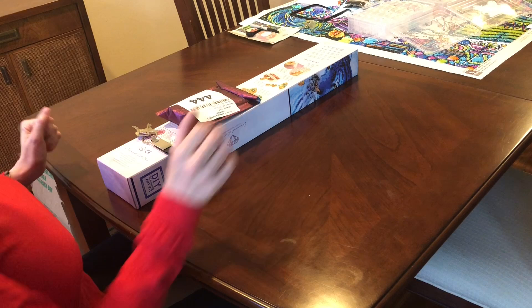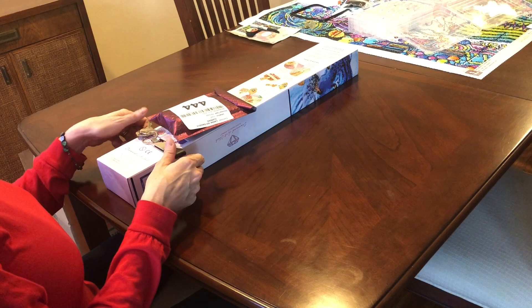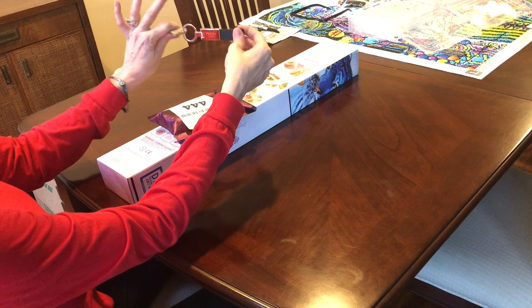Hi everybody, this is Kira aka The Principal Painter and I am back with a couple of unboxings from Paddy Wax and Diamond Art Club. But I also have something to show you — we now have the keys to our new house! I'm so excited. We're going to take boxes over tonight after this video.